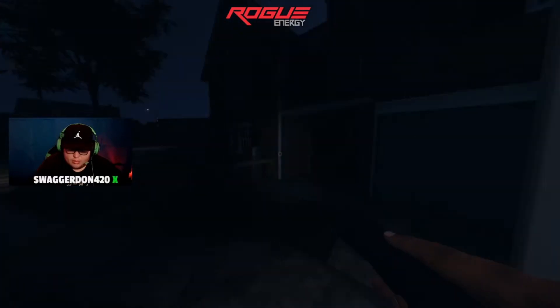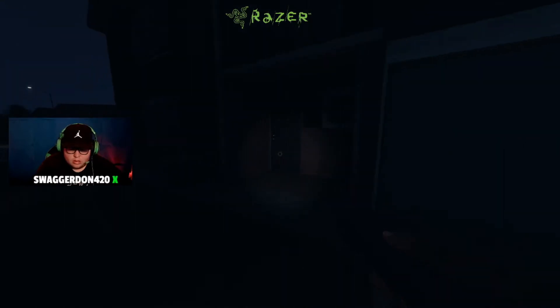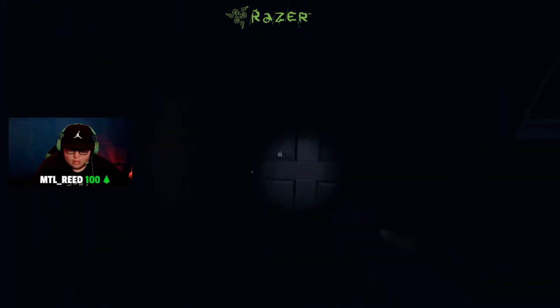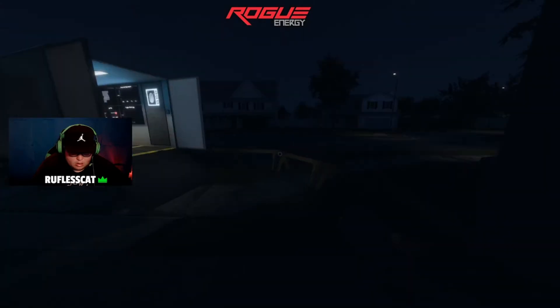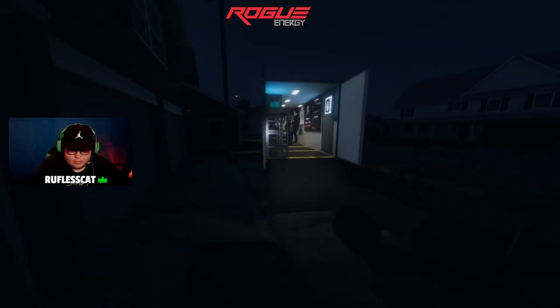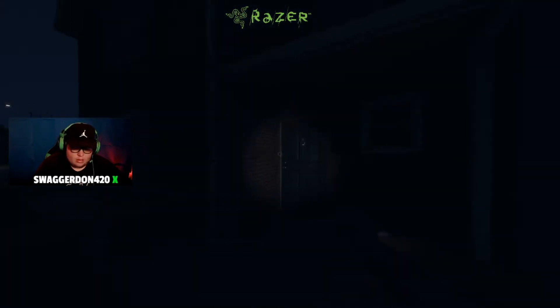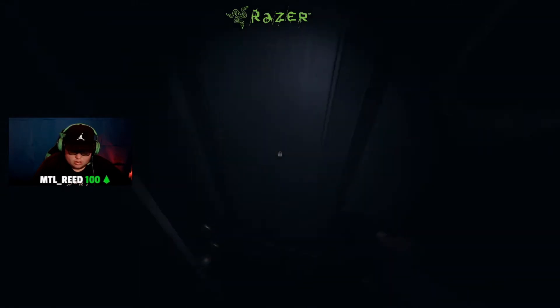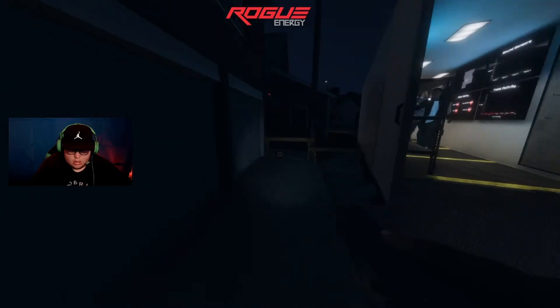Bro, this place is creepy. The door's locked, I can't get in. I got the key.